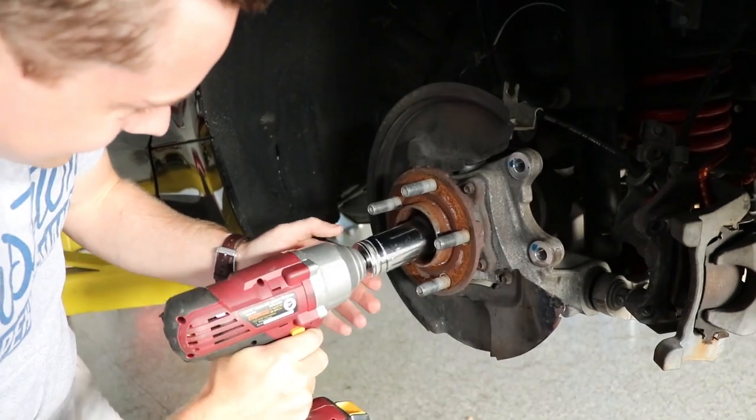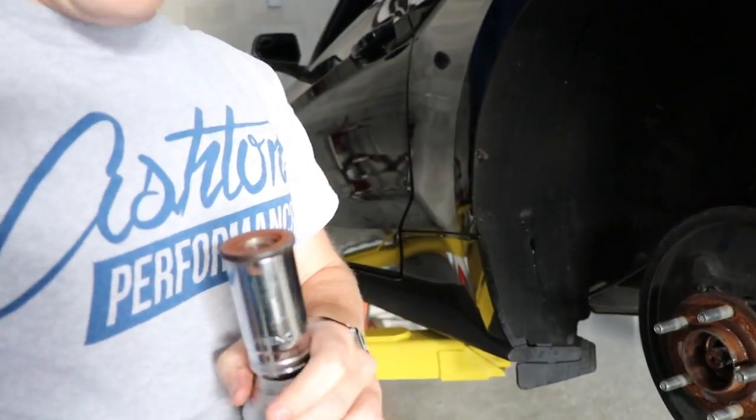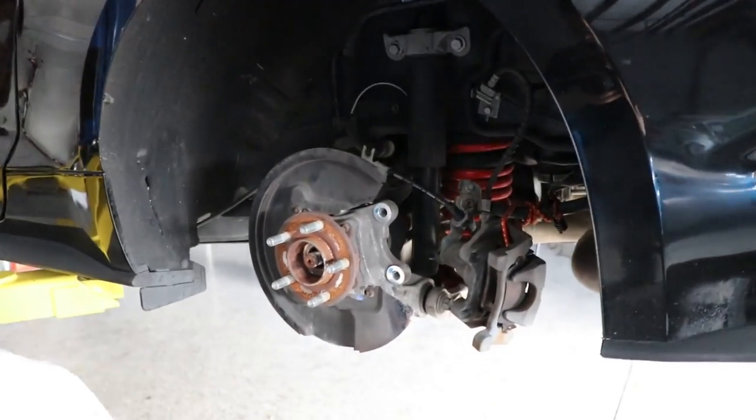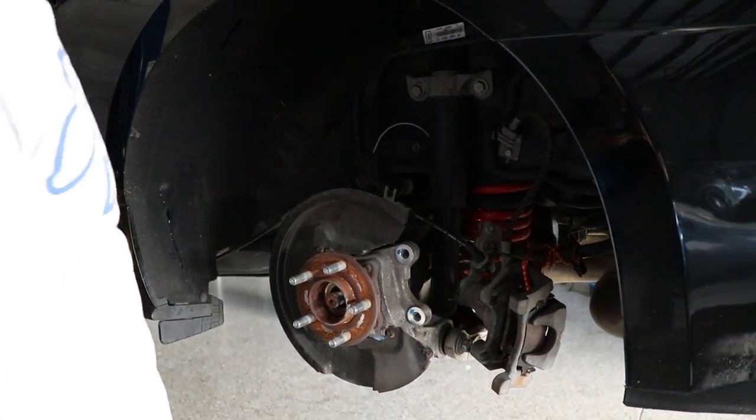Oh my gosh! There it is! That's a nut! So typically you'll want to take that off before doing that, but luckily our impact gun is healthy and it took that sucker off. Reeks of brake dust.